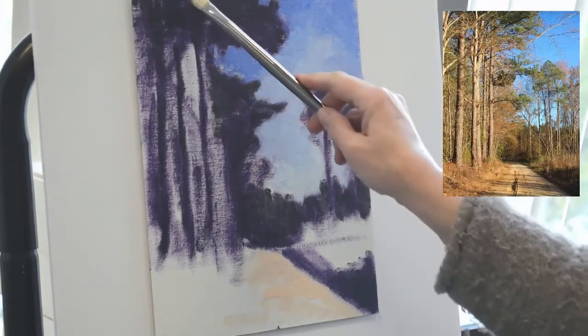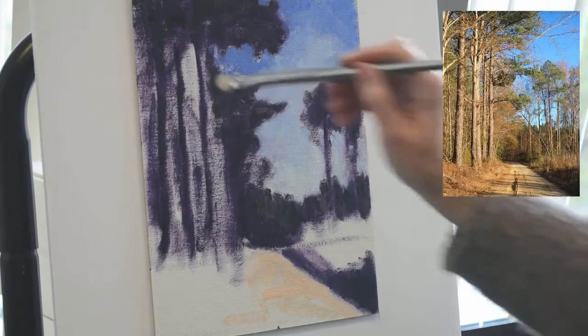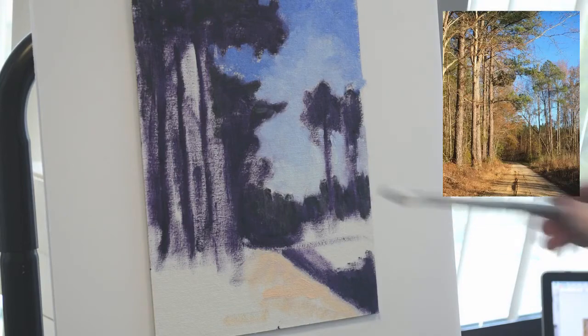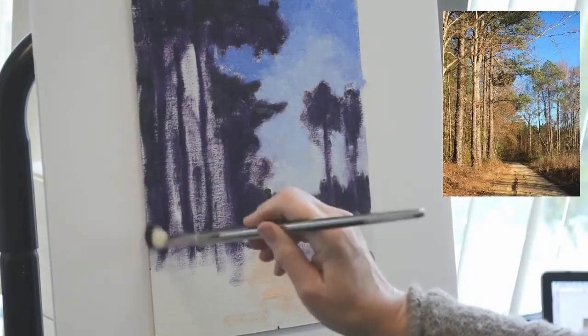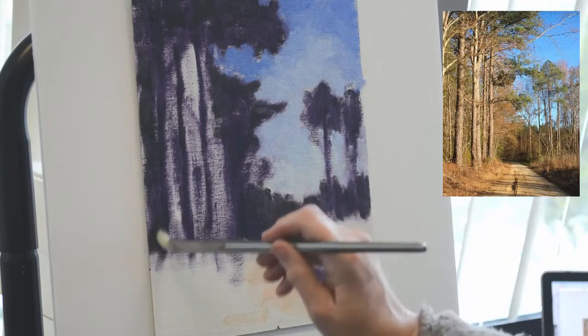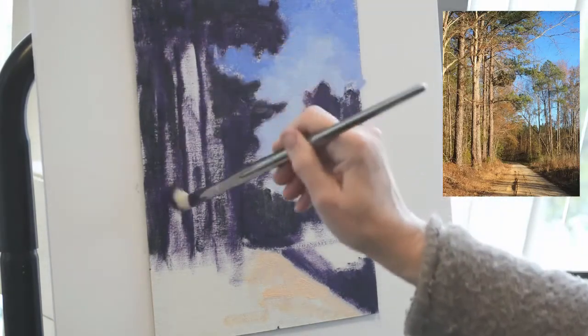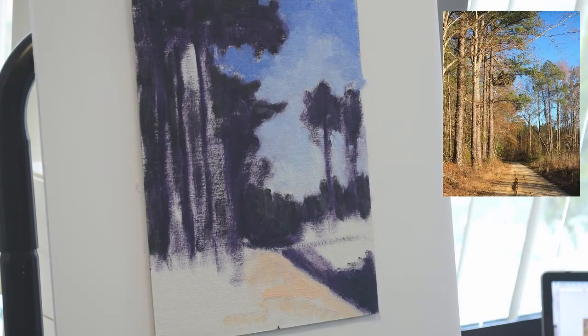Now we have a little bit of the middle value green beginning to go into the darker areas behind the tree. It's a step a little bit lighter than the violet that was the notan. It will not show as distinctly as it looks right now in the blocking stage — it's just a little bit lighter than the purple. But what it does is begin to put some color underneath that I can put lighter colors on top of, and it solidifies that pattern of darks a little bit more.